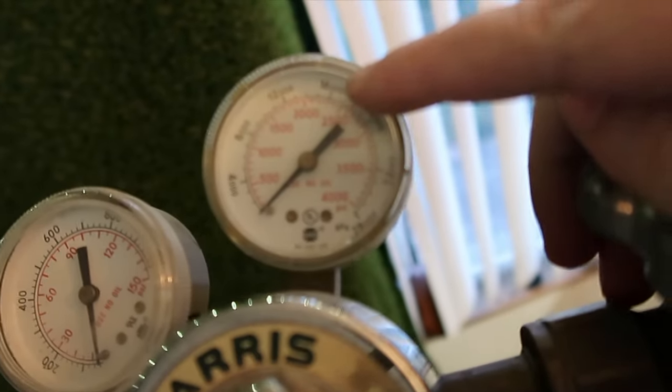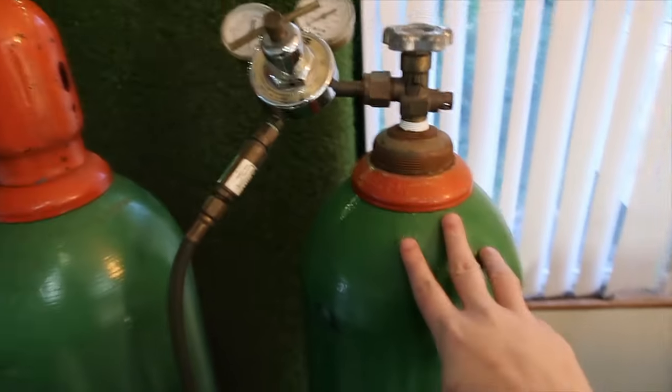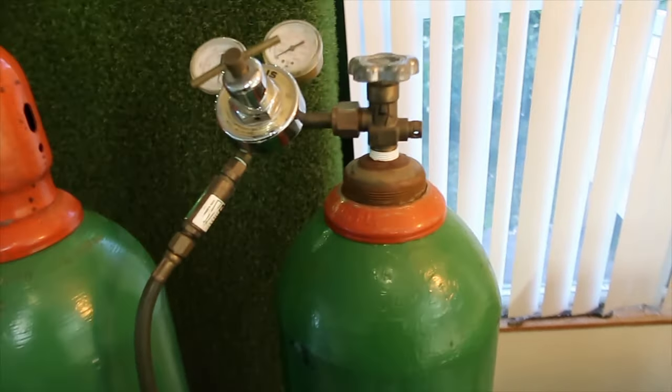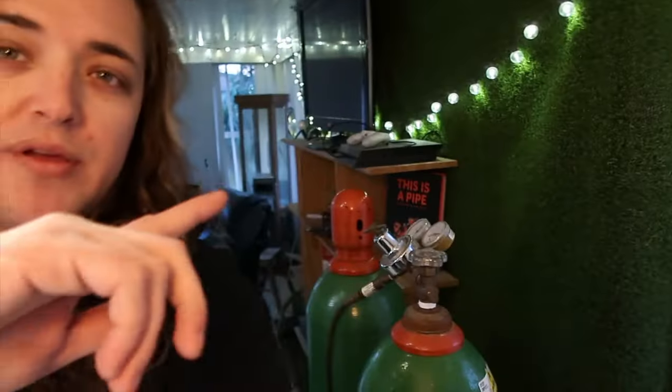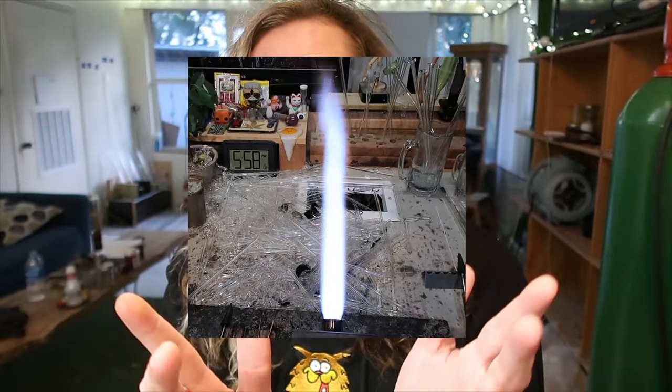Right off the bat, this thing is the biggest pain in the ass — it uses so much oxygen. I'm used to K tanks. These hold about 2500 PSI. I could blow through one of those depending on what you're doing — just making a recycler or whatever — in about two to three days if I'm lucky. So I can get pretty much two pieces done on one tank. On the Carlisle, I would get through one a week and make probably three or four pieces. The flame is way bigger, as you can see.